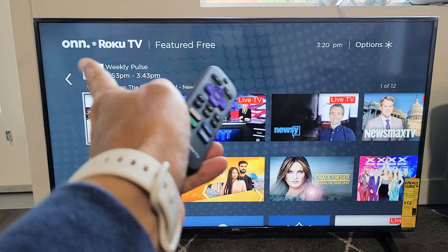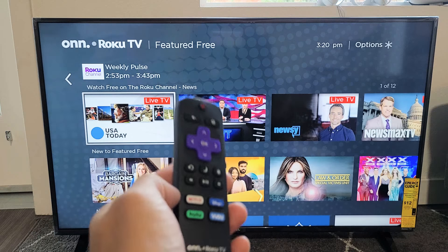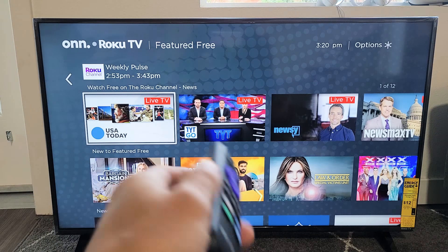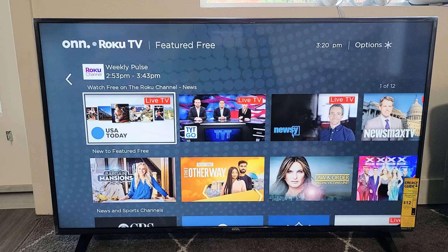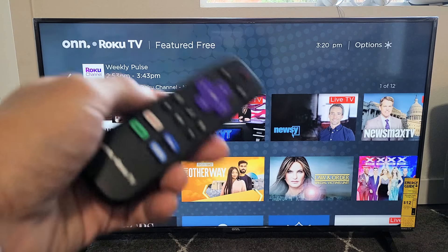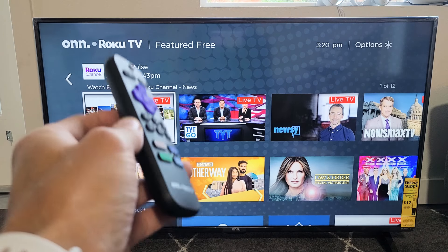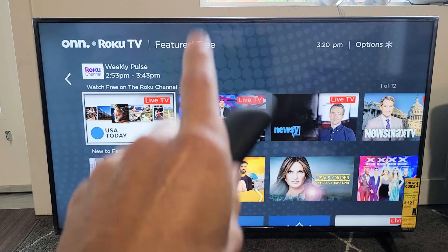So you have a Roku TV and you have an issue with your sound — maybe it's not working, maybe it's intermittent, going in and out, echoing, out of sync when you're watching a movie or show, or the voice sounds funny, like someone talking like one of the guys on Alvin and the Chipmunks. I'm going to give you five solutions to get you up and running. By the end of this video, at least 80% of you should be good to go.